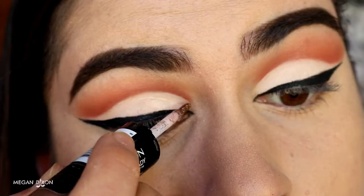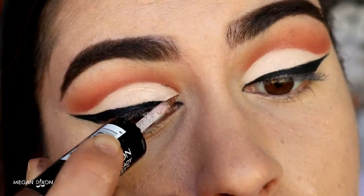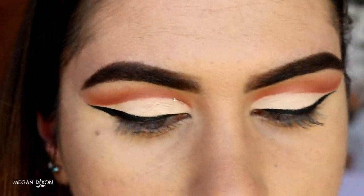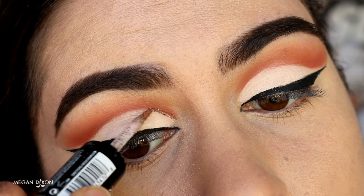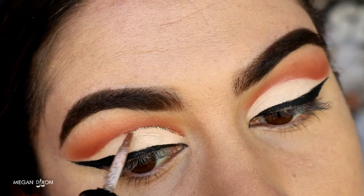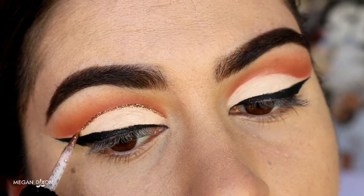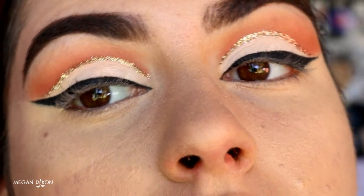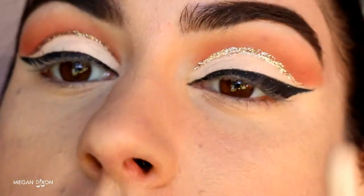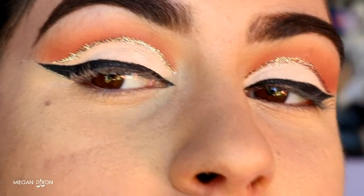Once the winged liner is nice, crisp, and sharp, we move on to the fun part: glitter. I've got this Revlon Photo Ready Lid+Line+Lash glitter — I'm using the glitter liner side in shade 100 Topaz Twinkle, such a cute name. I'm doing a little glitter line along the cut crease area to give it a bit of something extra, building up a couple of layers to get the desired opaqueness. You could also just do the glitter on the inner corner, which would look really pretty.